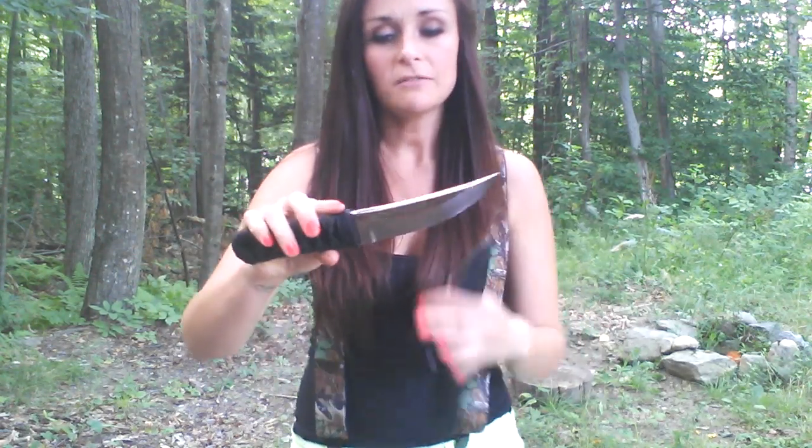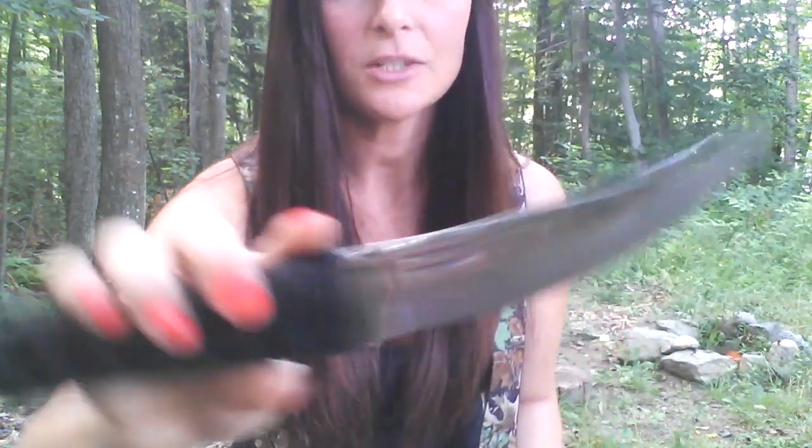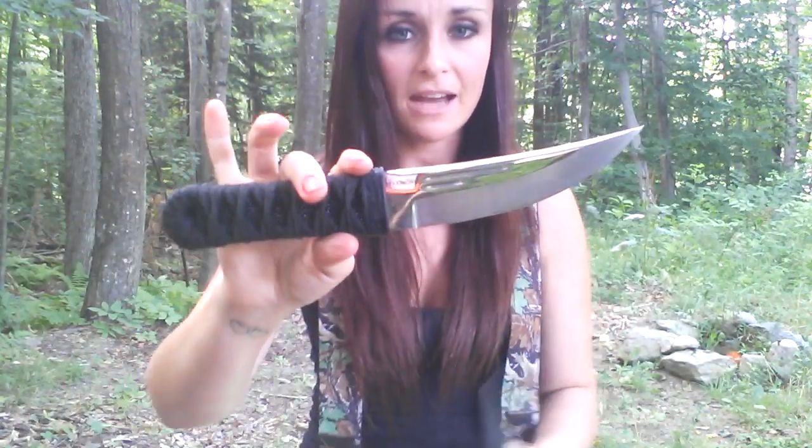It's absolutely razor sharp. It's flat ground, so it's actually excellent for batoning, believe it or not. And it cuts really, really well — slices excellent.